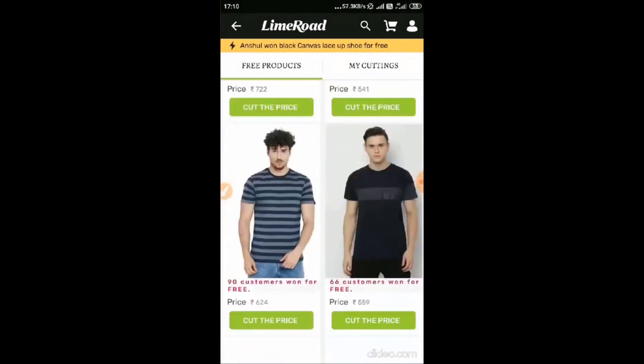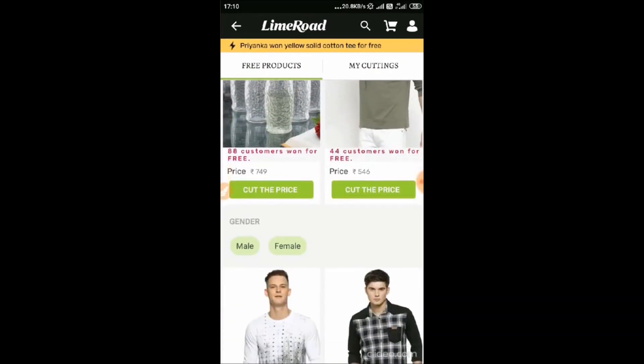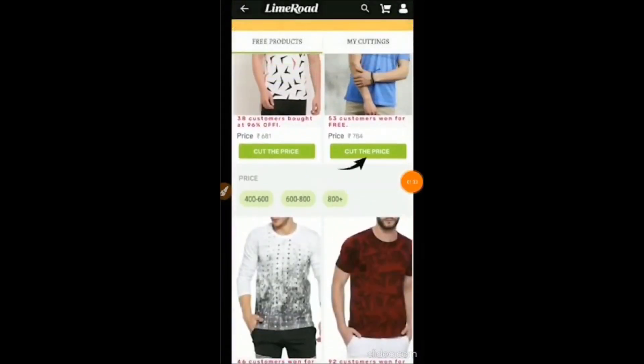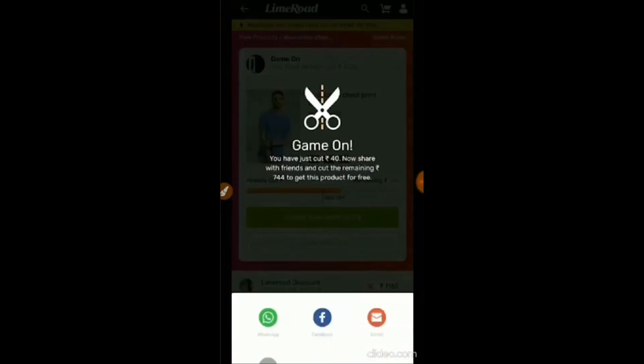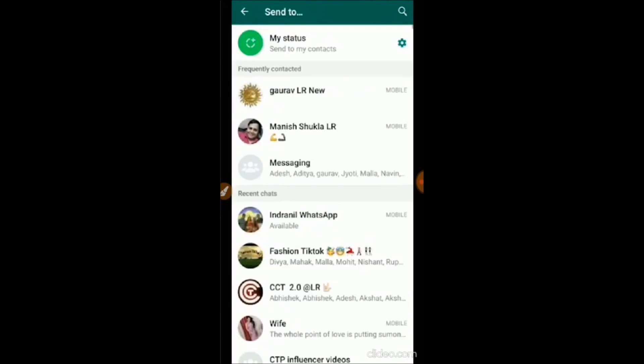You will find products starting from 400 rupees. You can select the gender as well. Find the price of any product you want to buy, click on it, and you will instantly get a Rs. 40 discount. After that, you will have to share it with people.